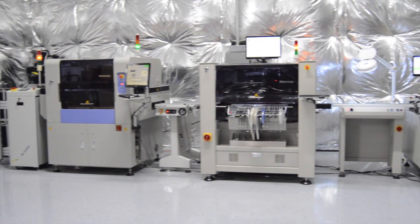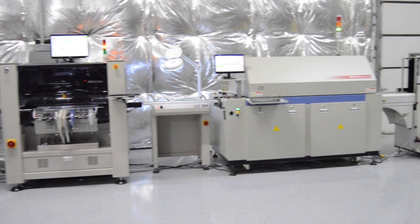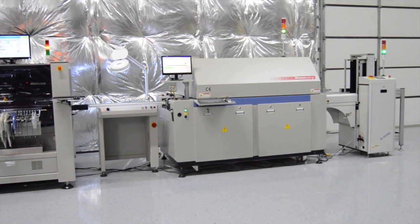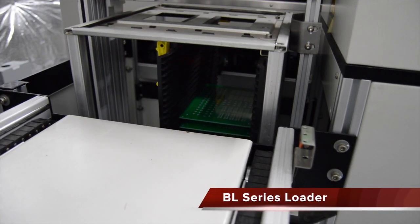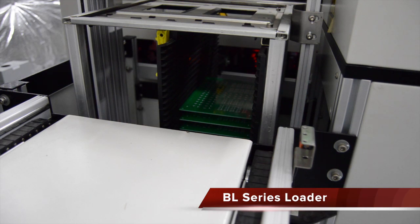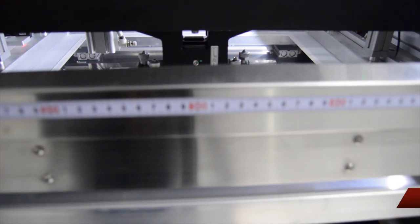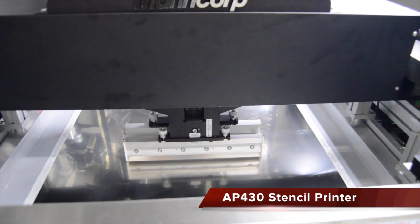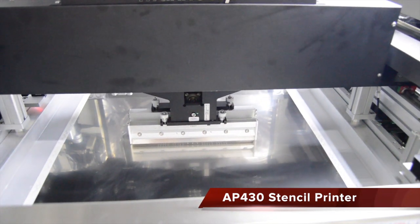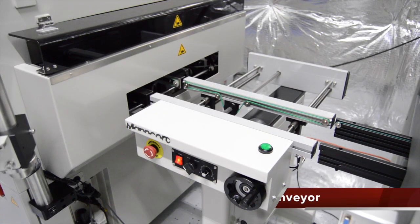The Mancorp 10K HV turnkey line is a fully automated turnkey solution for up to 10,500 components per hour. The line starts with an automatic board loader to load single or double-sided boards into the AP430 stencil printer to apply solder paste. Boards are automatically aligned using the AP430's dual camera vision system with a print accuracy of ±.02mm with repeatability down to ±.01mm.